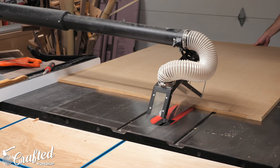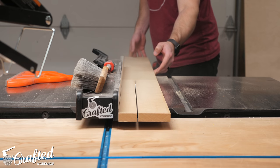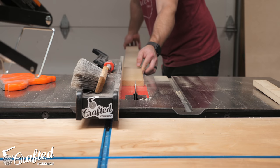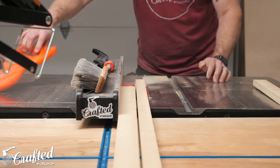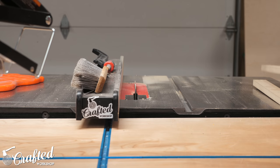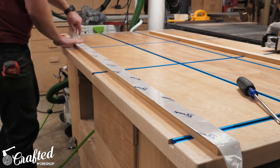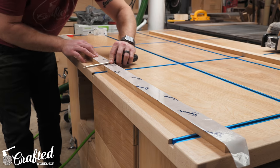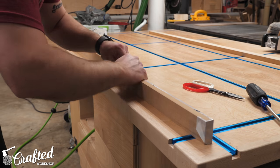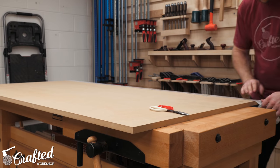Next I needed to work on the form for the epoxy pour, and I used MDF. First I cut the bottom section of the form to size, accounting for the thickness of the sidewalls, and I had the home center rip the full sheet of MDF to length so I just needed to cut it to width at home. Next I ripped the strips that would make up the sides of the form, adding about half an inch of extra height to account for any excess epoxy. Now if I left the MDF as-is the epoxy would just absorb into it, so I needed to create a waterproof barrier using Tyvek sheathing tape, folding the tape over the bottom edge and making sure there was an overlap on each strip.